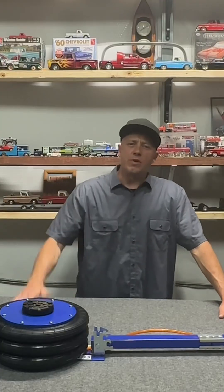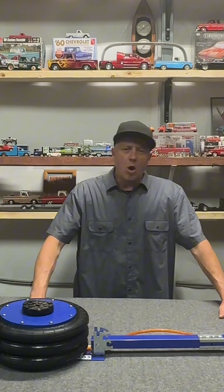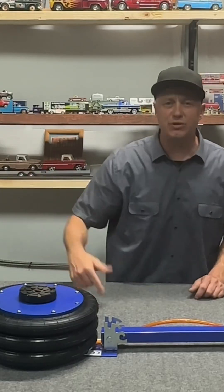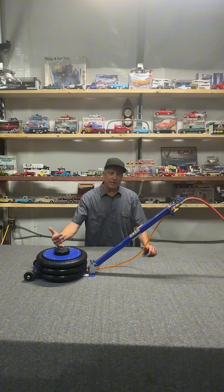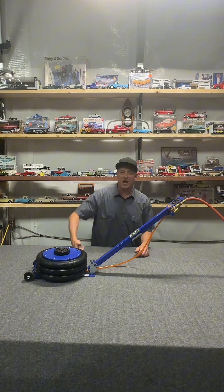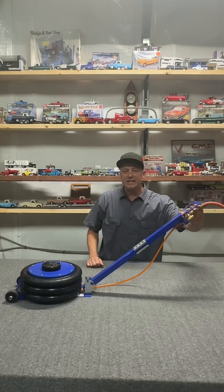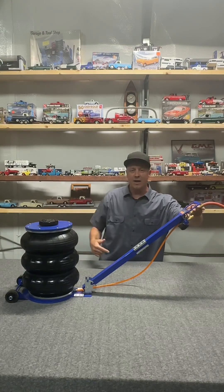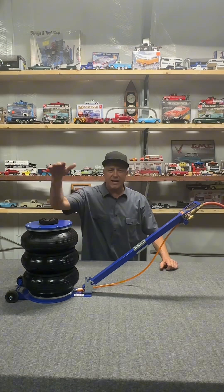Are you someone that owns a mobile truck repair or an average DIYer that's constantly jacking up your jacked up vehicle? This Beaver jack here is a five ton capacity — a game changer. With this jack, you can jack as low as 5.5 inches and all the way up to 18 inches. You will be the talk of the town walking around with an air spring jack at 18 inches.